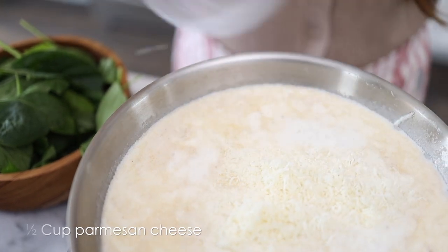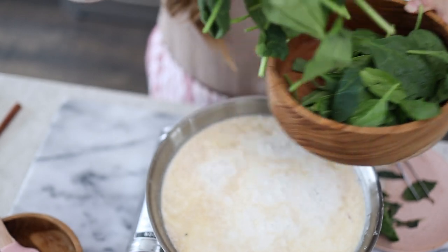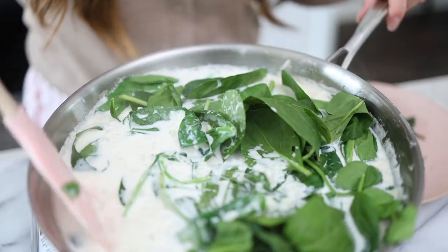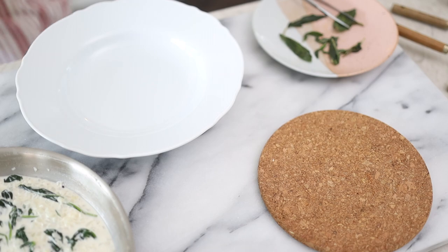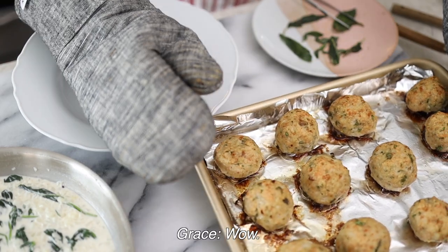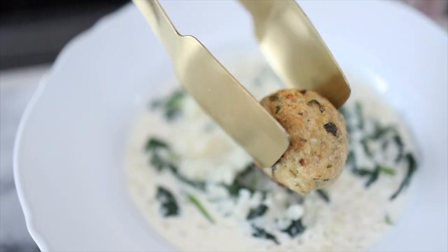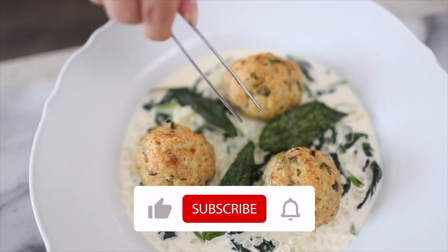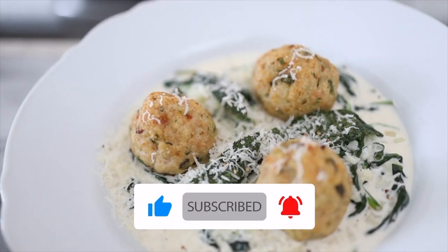Add in our cheese, and as much spinach as you want. I love spinach so I'm adding literally two to three handfuls of it. And now let's eat.